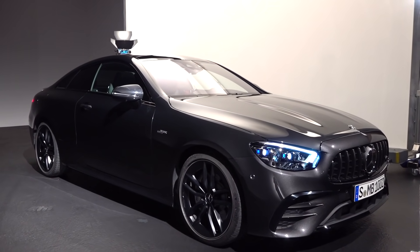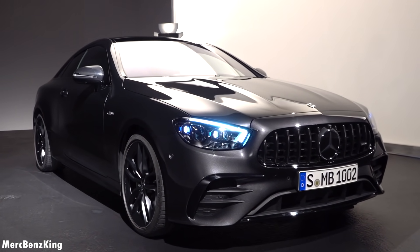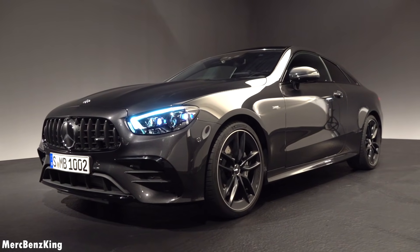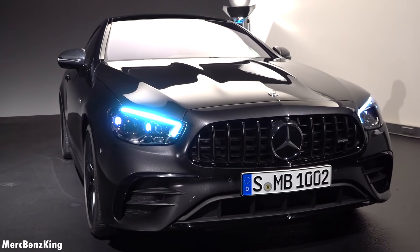Hello guys, welcome to Merch Benz King. This is the all-new Mercedes AMG E53 Coupe, and in this video I will show you the complete exterior and interior, the all-new technology, and we will listen to the sound.